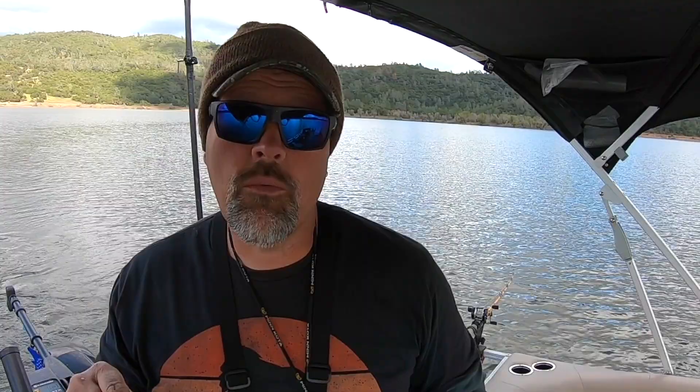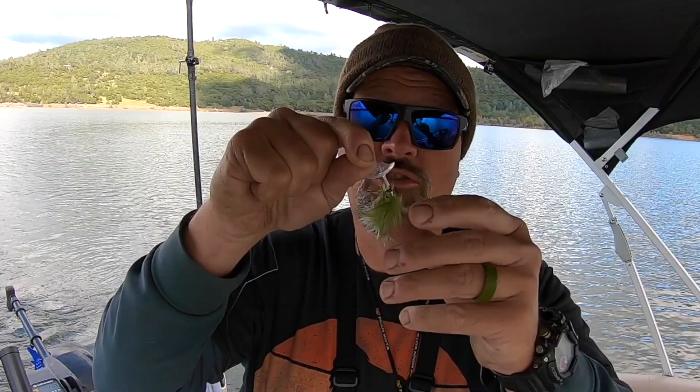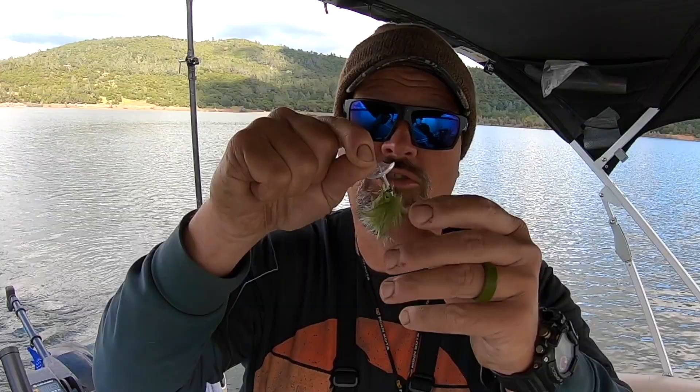I'm on the troll right now. One of the things I found this morning was that we were getting some short strikes — fish coming in and jerking on the tail of the fly, jerking on the hair, and we just weren't hooking a lot of those fish.